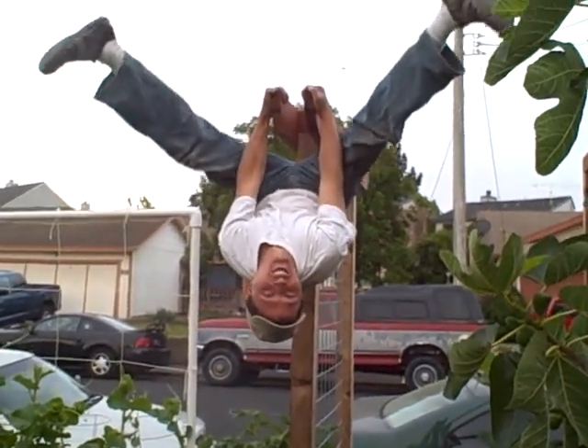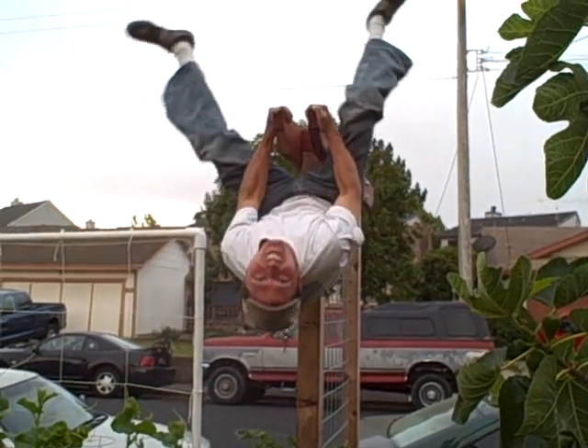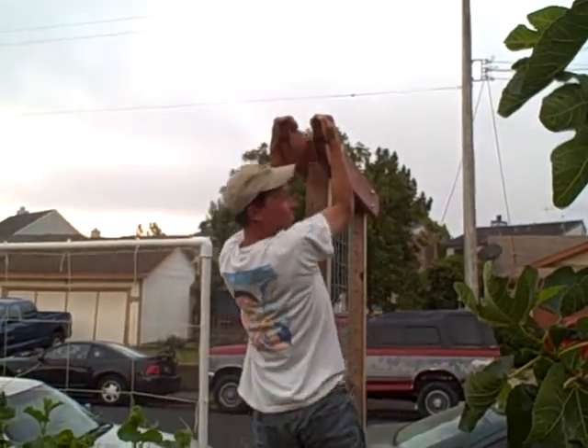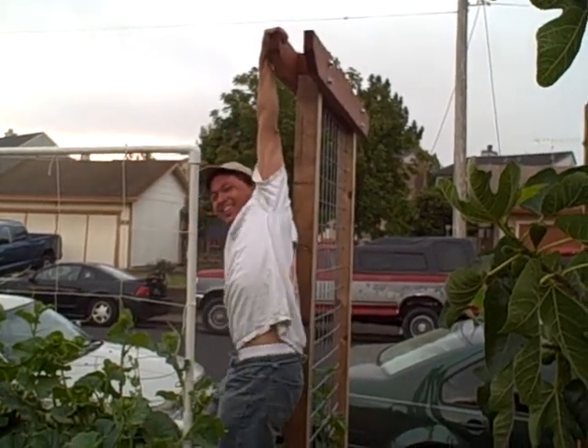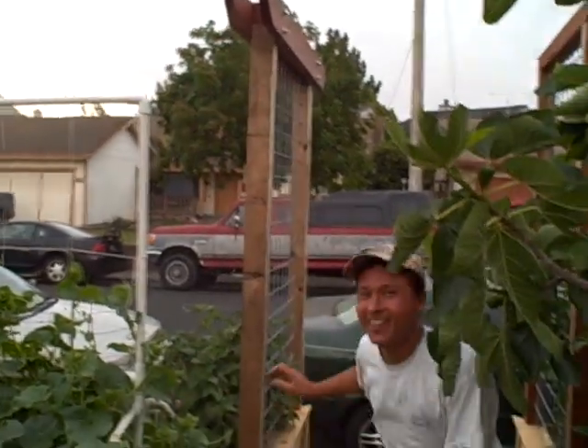This is John Kohler with growingyourgreens.com. Getting some exercise and showing you the strength of this arbor. Give me that camera and let me show you what we got.